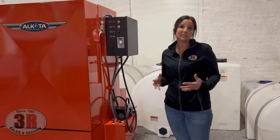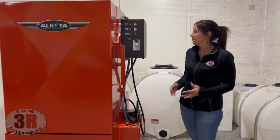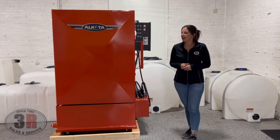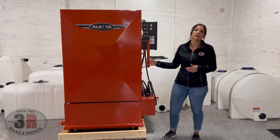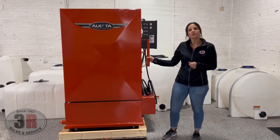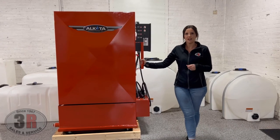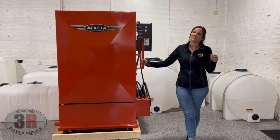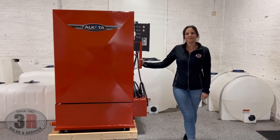It's a pretty simple, self-explanatory system. This is probably one of the smaller parts washer cabinets — it comes in much larger sizes as well. They also have top load, front load, and some that actually have the turntable on the door itself for a little easier access. If you have any questions, feel free to visit our website at www.3rpressurewashers.com. If you're seeing this on YouTube, you can click the link in the description to go directly to that product, or give us a call and we'll answer any questions you have.